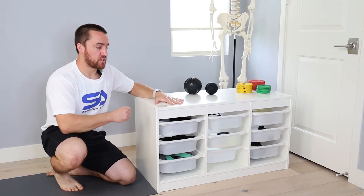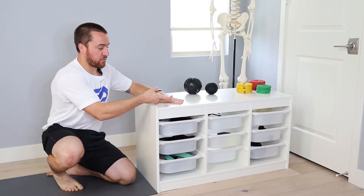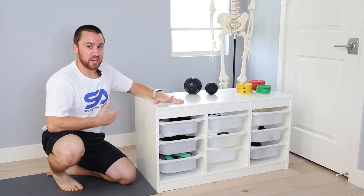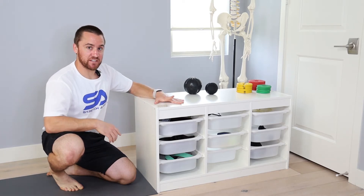Except now, just like our other passive range liftoffs, we want to find your passive end range. I don't want to let the hand lift, I don't want to let other fingers move. I'm trying to find my passive end range, and with the holds, we held as close to that end range as we possibly can. Now we want to come out of that passive end range a little bit, so we have something to lift off of.